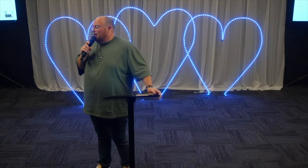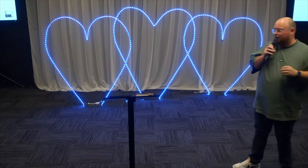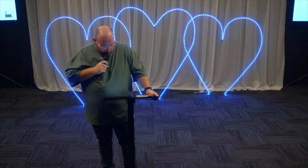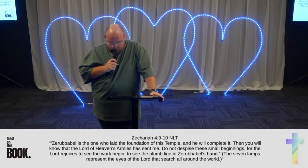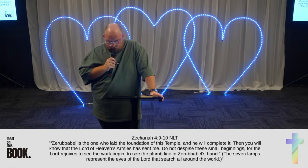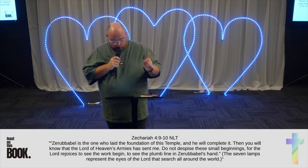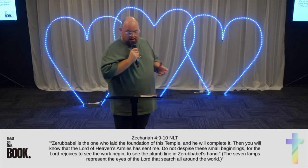You should start small when you're looking after your body and your spiritual body and reading the Bible. I want to encourage you, if you are struggling to start somewhere, start small. Zechariah 4:9-10 says, Zerubbabel is the one who laid the foundation of this temple and he will complete it. Then you will know that the Lord of heaven's armies has sent me. Do not despise these small beginnings, for the Lord rejoices to see the work begin.